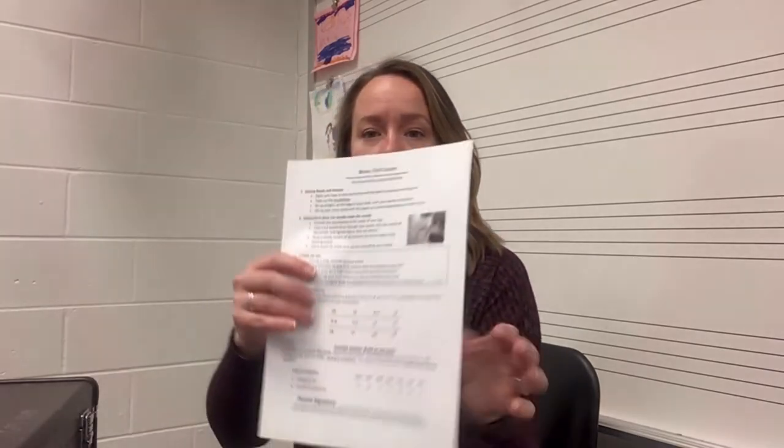Hi Brass Players! Today I'm going to go over our first brass lesson. You will need your paper from me that you had for homework.